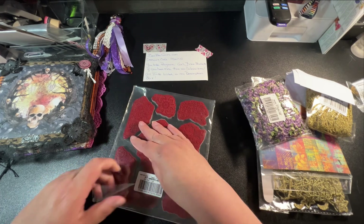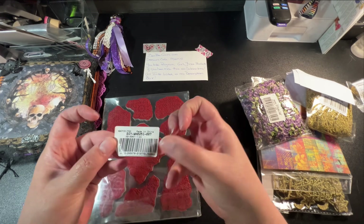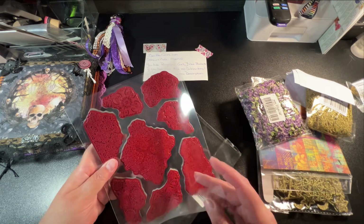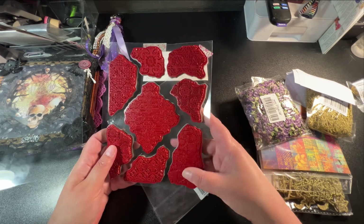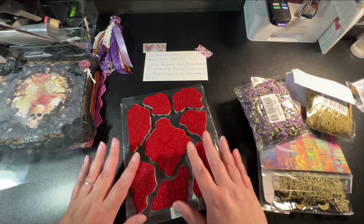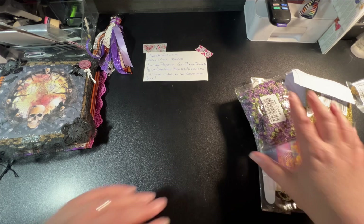We'll take them out. I will of course have everything listed down below of what I purchased so you don't have to go nuts trying to find it. They look pretty deep — they don't have paper or anything here. At the end I'll go find my ink stamp and stuff and we'll try and ink something.